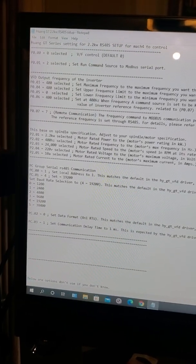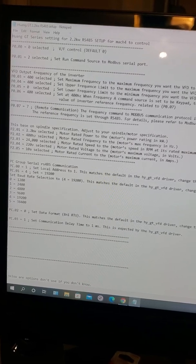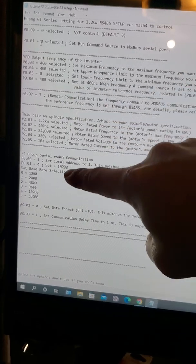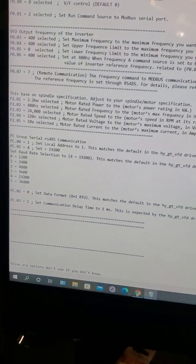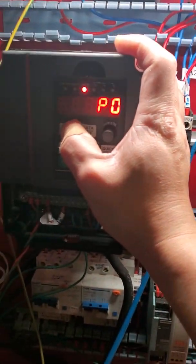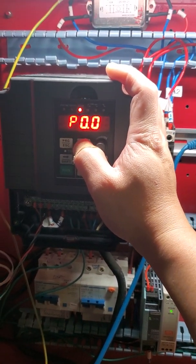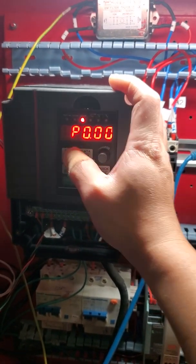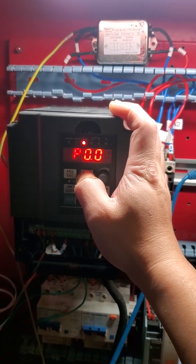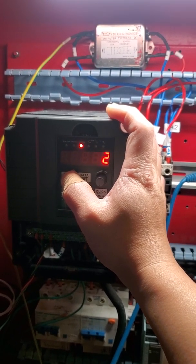I will provide this to you guys so you can program your VFD — all the parameters are right here. So P00, set to 0. P01, set to 2 for RS485.